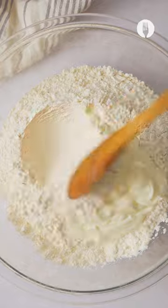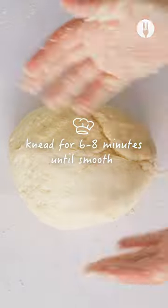Let's make the dough. Add flour, plain yogurt, salt and knead for six to eight minutes until smooth.